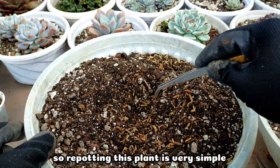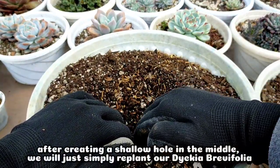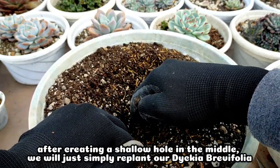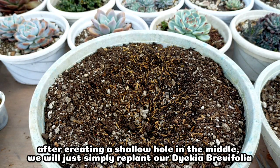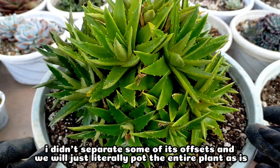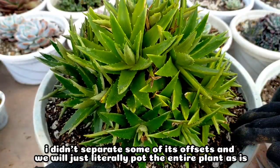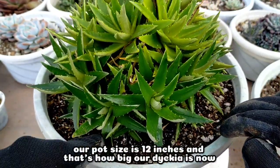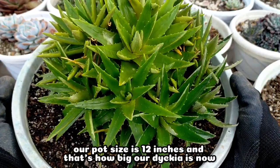The repotting process is very simple. After creating a shallow hole in the center, we will just place our Diccia berbifolia directly there. I didn't really separate the offsets — I will just literally repot the entire plant into our new pot. By the way, the pot we have here is 12 inches, so just imagine how large this Diccia berbifolia has grown.